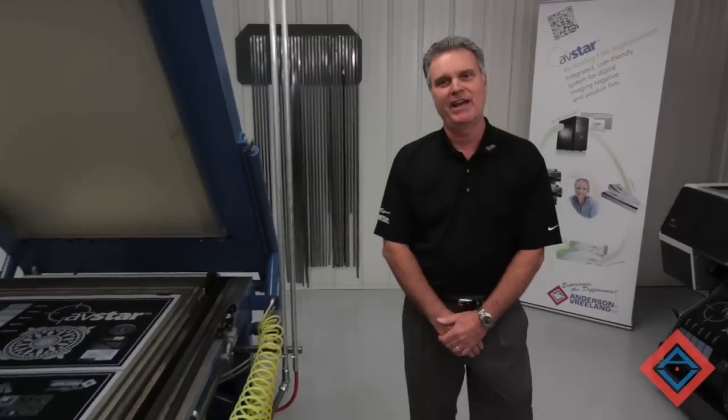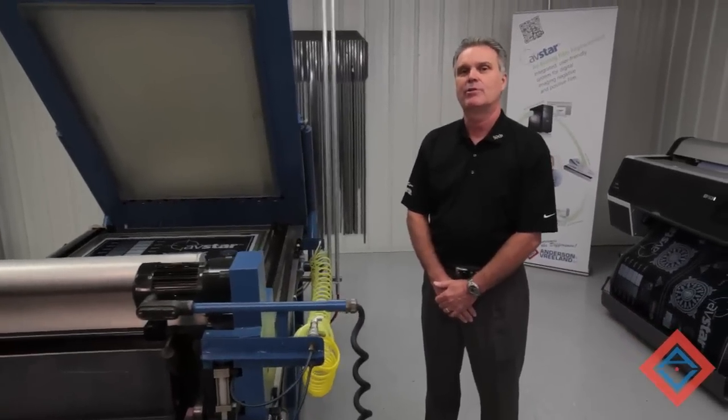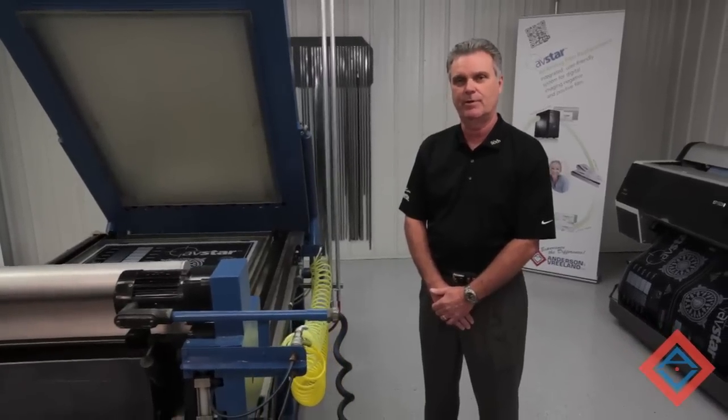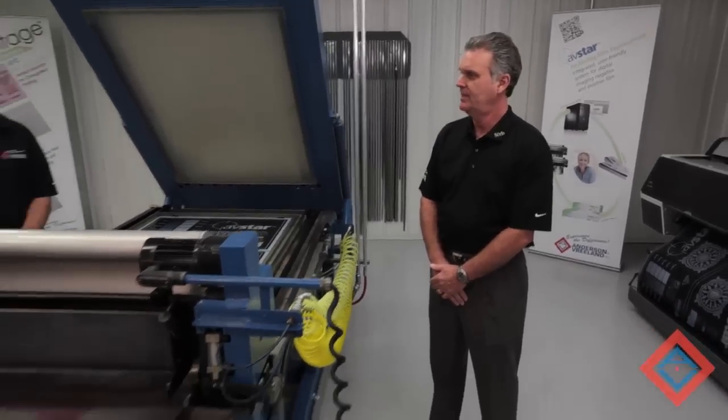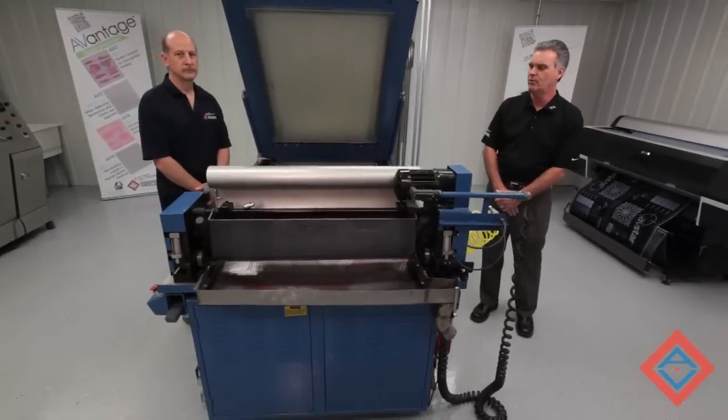Hello, I'm Randy Reynolds, the A-Vantage Business Development Manager for Anderson Veland. Today we're going to be reviewing the steps and processes involved in the making of a liquid photopolymer plate. With us today is Scott Murray, our A-Vantage Technical Services Representative, who will be going over these steps.